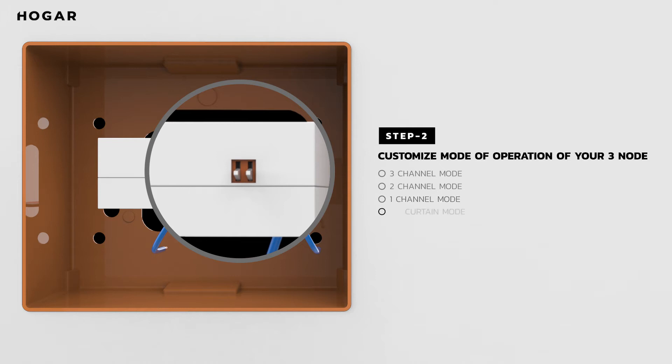Lastly, you can also run it in curtain mode to control and automate your smart curtains and blinds by toggling the left DIP switch up and right DIP switch down.